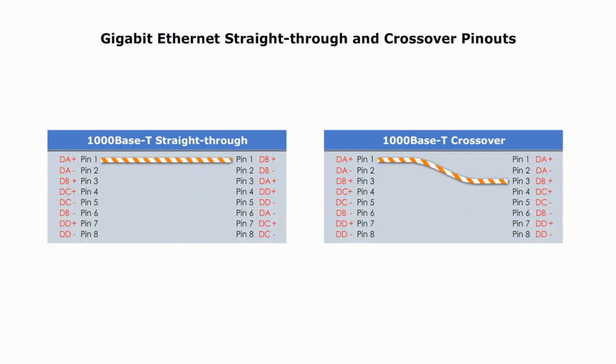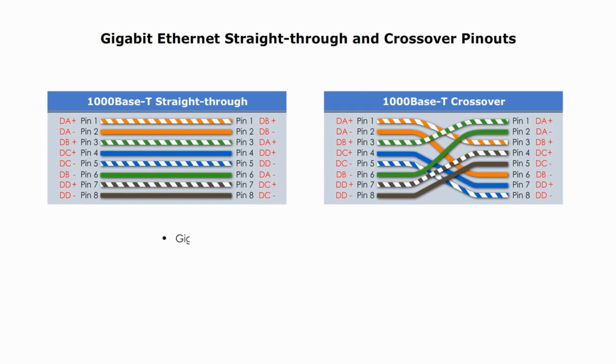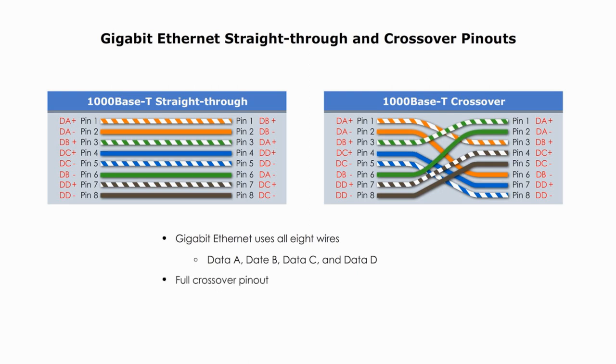As mentioned, in 10Base-T or 100Base-T networks, blue and brown pairs are not used. However, in Gigabit Ethernet networks, all four pairs are used. Here are the straight-through and crossover pin-outs. The straight-through cable uses all wires. Taking the type B connector as an example: orange pair handles data A, green pair handles data B, blue handles data C, and brown handles data D. In a crossover cable for 10Base-T and 100Base-T networks, pin 1 and pin 3, and pin 2 and pin 6 are crossed over. Pin 4 and pin 7, and pin 5 and pin 8 are also crossed over.